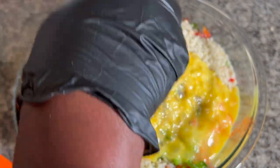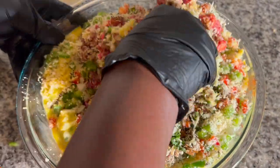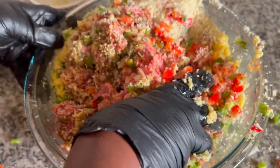The last thing we're going to add is our eggs. We're going to mix all this together with our hands. Please make sure you wash your hands and they are clean — if not, you can wear some gloves like I have. Make sure everything is mixed together.